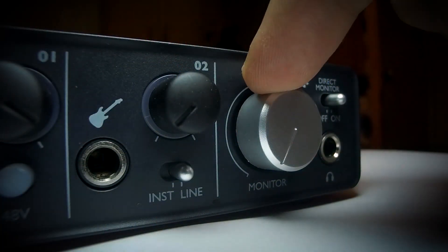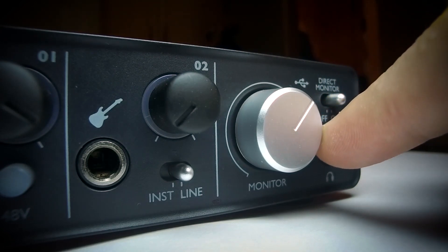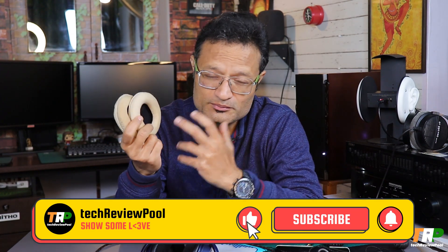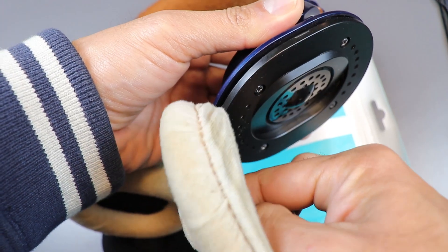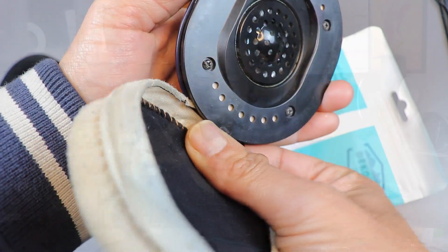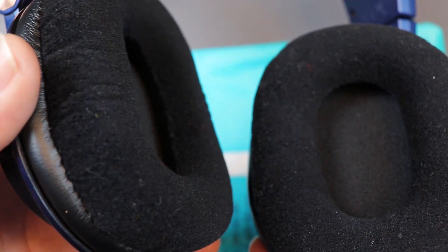Regarding sound quality and soundstage after replacing the stock earpads with the Dekoni Audio ones — there is almost no difference. The sound quality is almost the same as the M50x stock. The stock earpads were about 7 years old when removed, so the Dekoni pads maintain the sound well. Overall, these are worth the money.